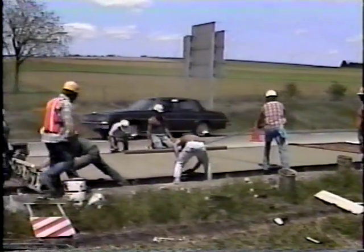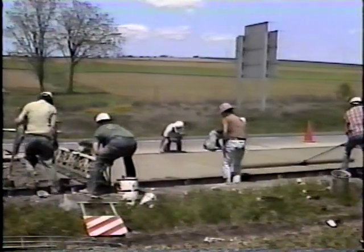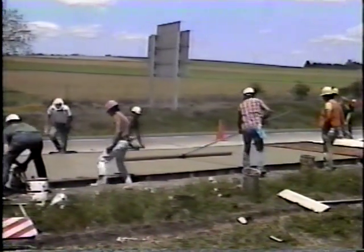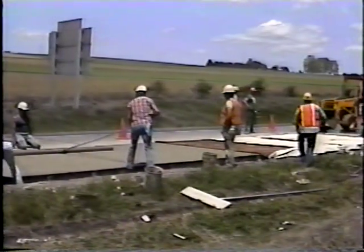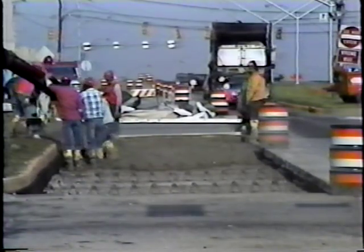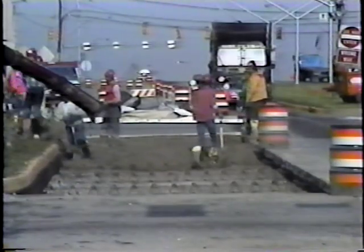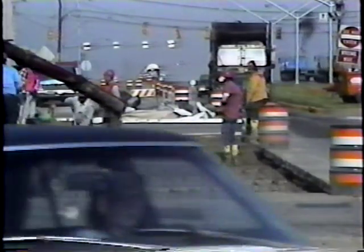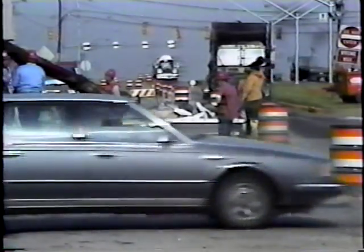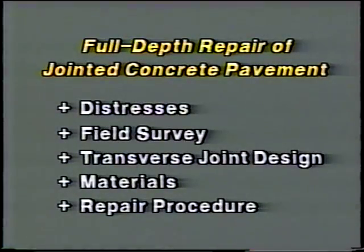In areas where the pavement is severely deteriorated, it's usually more economical to completely remove and replace large areas rather than make numerous separate patches. The same holds true for jointed plain concrete pavement with joint spacing between 12 and 20 feet — often it's better to replace an entire slab rather than make full-depth repairs, for economic and performance reasons. With that in mind, let's look at the field survey.